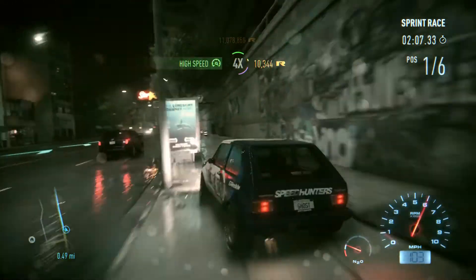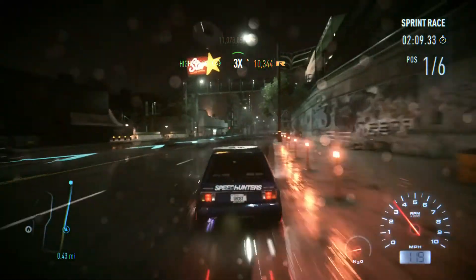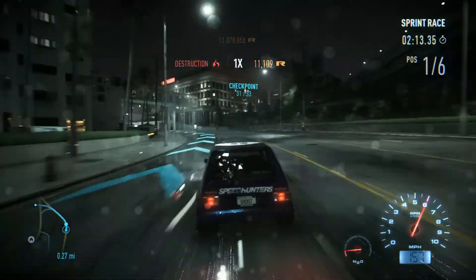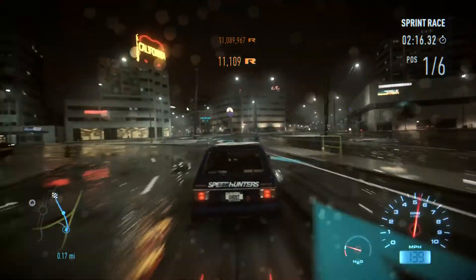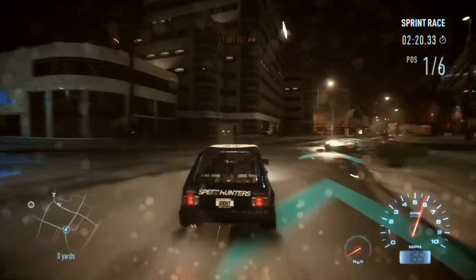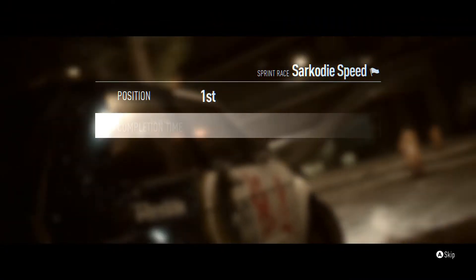And here we go, around this corner — oh my god, I almost went into a tree. That would have been really bad. We just have a little bit of the race left to go, and I don't know how far ahead we are of everyone else. But there we go, across the line. Could have definitely done a lot better — 2:20 is kind of a shitty time.